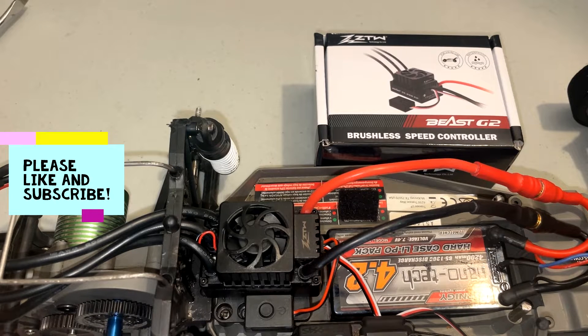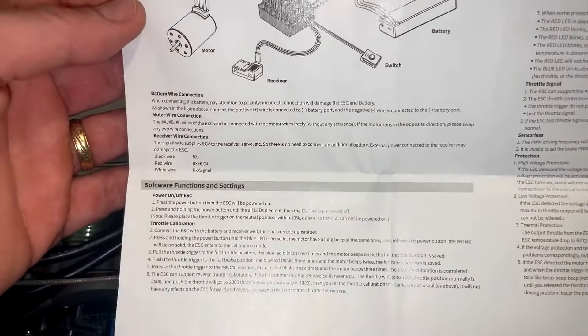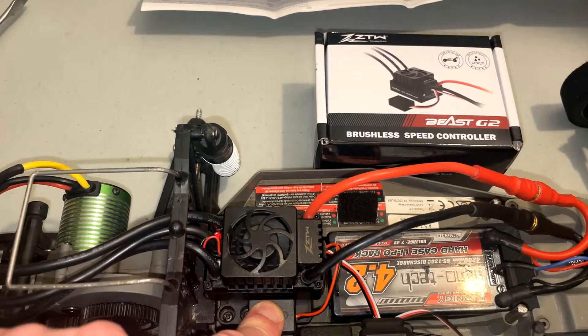First I need to do a throttle calibration. I was just looking over the instruction manual — you can go ahead and pause it to see the directions. The first step is to hold down the power button until it beeps.